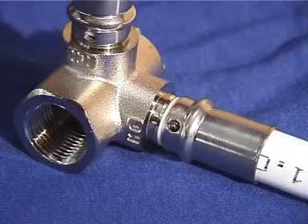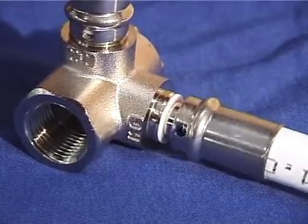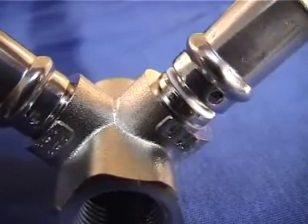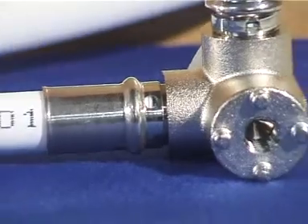A Teflon ring provides galvanic separation between the aluminum layer and the brass body. This ring prevents corrosion which could develop as a result of the fitting coming in contact with metal.